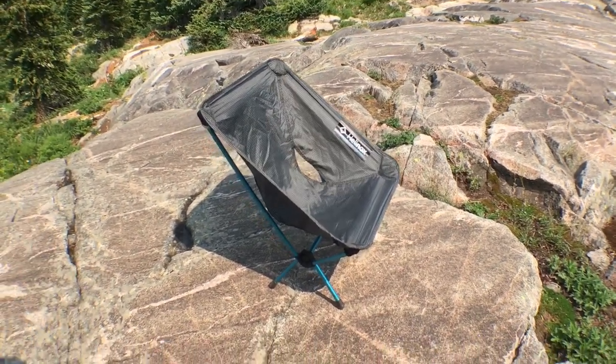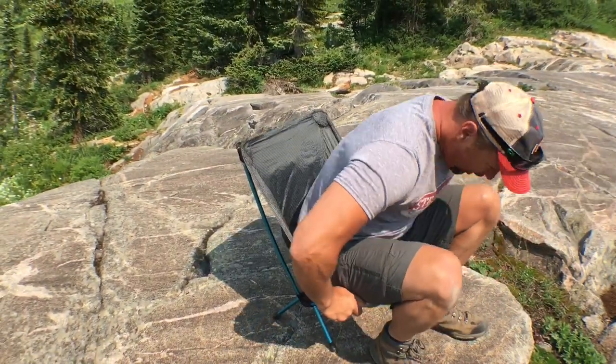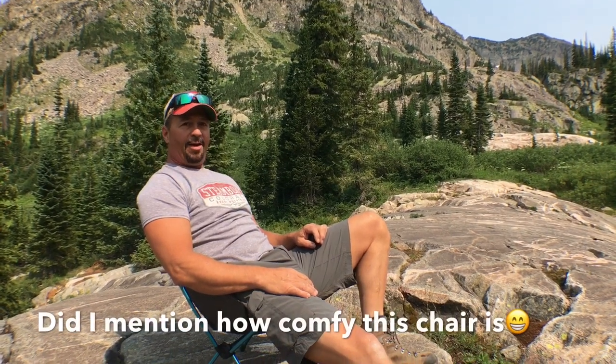I'm gonna hand the camera over to Deb and I'm gonna sit in it with my big butt and demonstrate how comfortable it is. It holds 265 pounds. After a long day of hiking, it doesn't get much better than this — it is really, really comfortable.